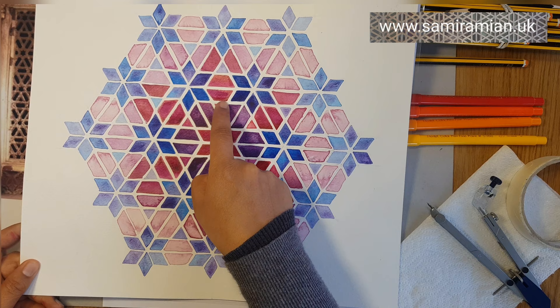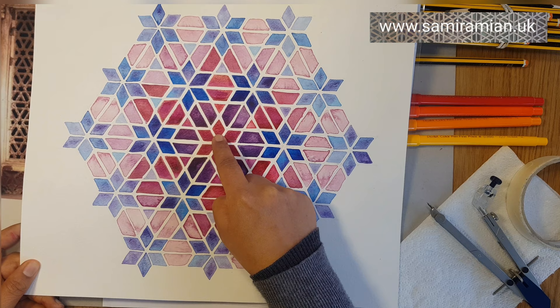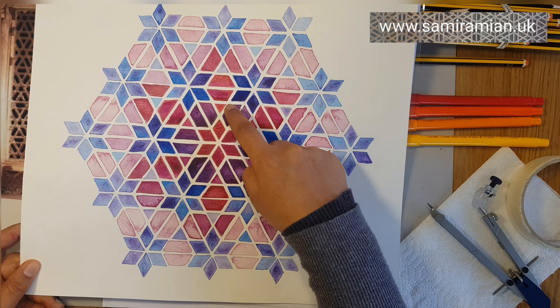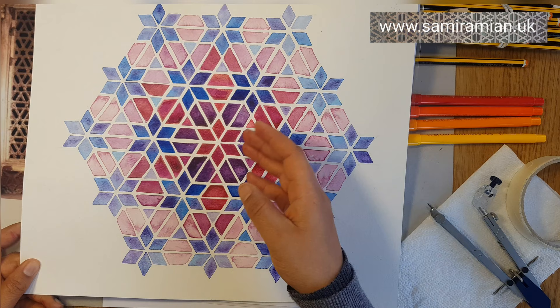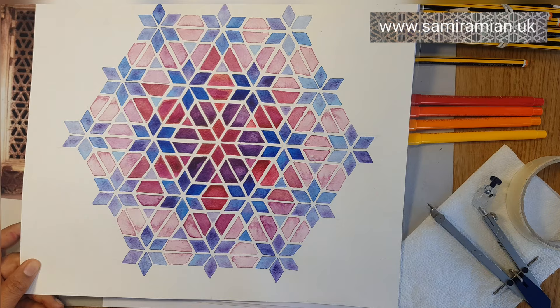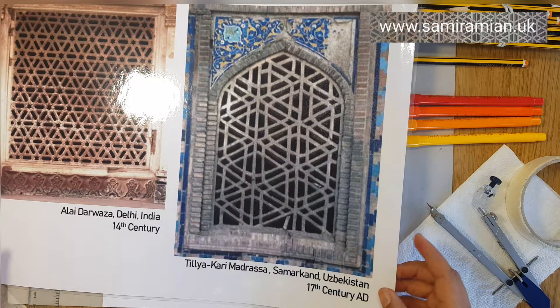This is an equilateral triangle. If you look at this shape, this is a rhombus and it's made up of two equilateral triangles. The third shape involved in this pattern is this kind of roof shape, and it's made up of one, two, and three equilateral triangles. For me that's quite a simple breakdown of shapes — they all have the same angles, made up of 60 degrees or multiples of 60 degrees. They're all made up of equilateral triangles.